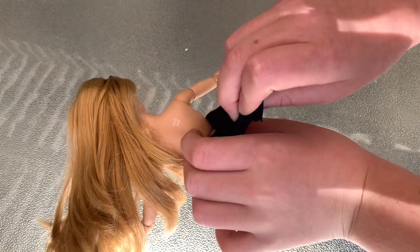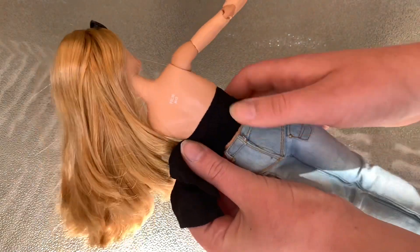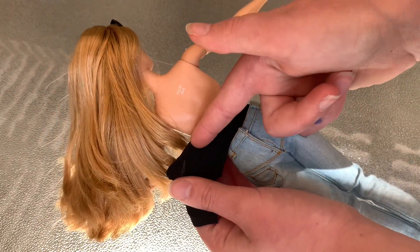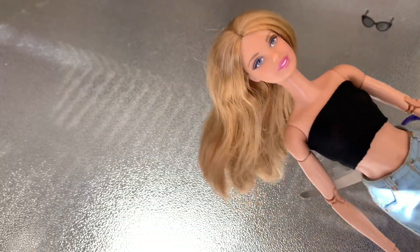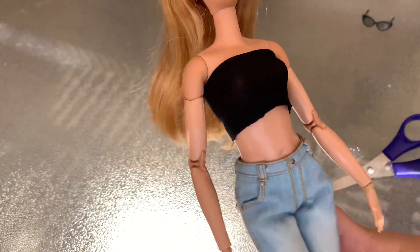Next, pull the fabric and pinch it here so it's tight, and then we're going to sew it around here. I finished sewing the top, and this is what it looks like.